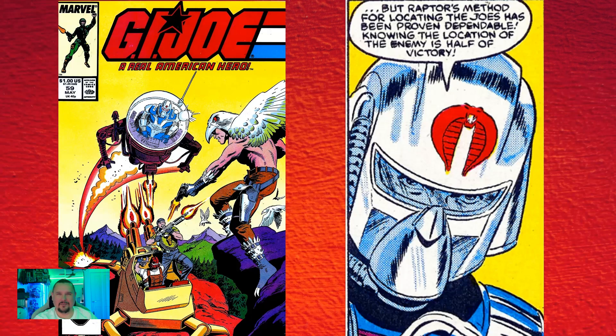Also in issue fifty-nine: near the end of the issue, Cobra Commander says "knowing the location of the enemy is half of the victory" — almost certainly a sidelong reference to "knowing is half the battle" from the cartoons. Fantastic. Good use of marrying the comics and the cartoons and creating a little bit of joy with that.